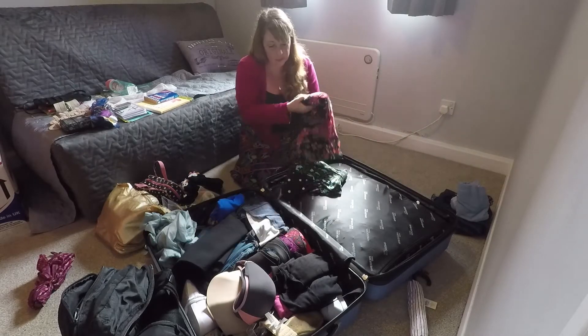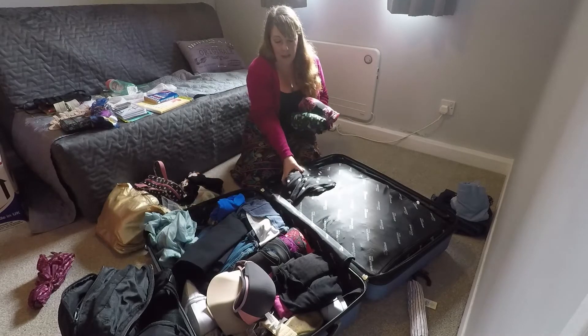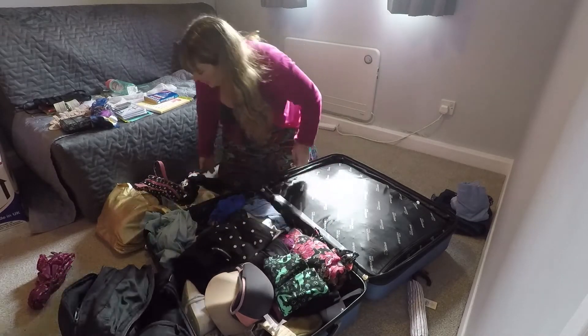I've also got a couple of casual dresses for daytime on the ship, where we need to be a little bit smart, or for going out at port.